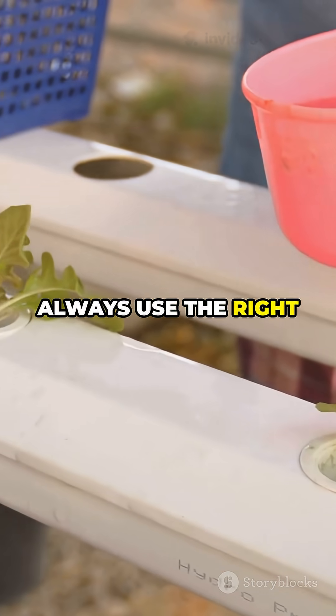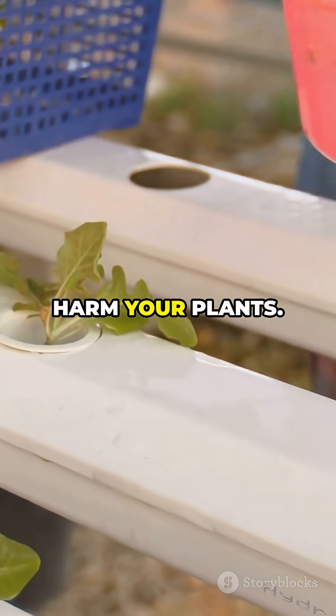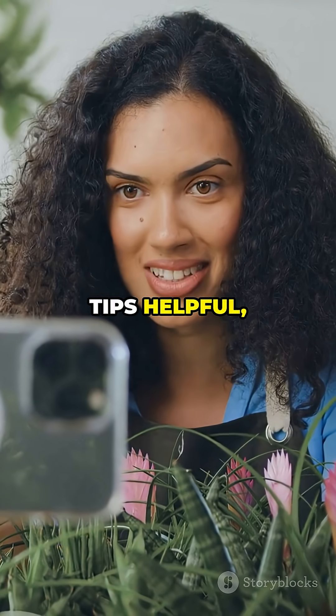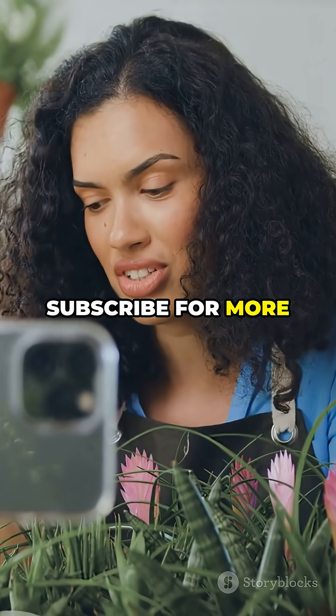Remember, always use the right dilution — too much can harm your plants. Try these hacks and watch your garden thrive. Got any plant tips? Drop them in the comments. If you found these tips helpful, don't forget to subscribe for more gardening hacks.